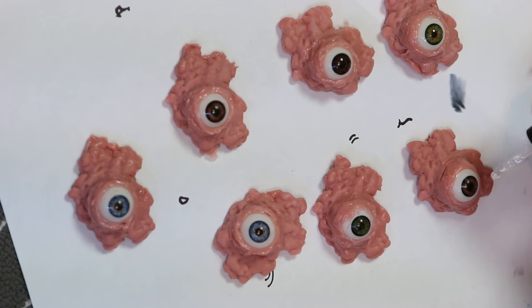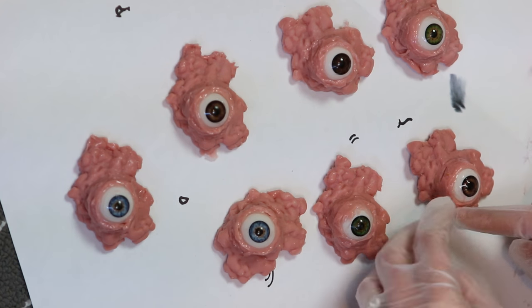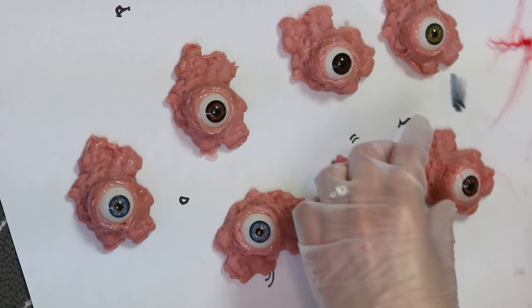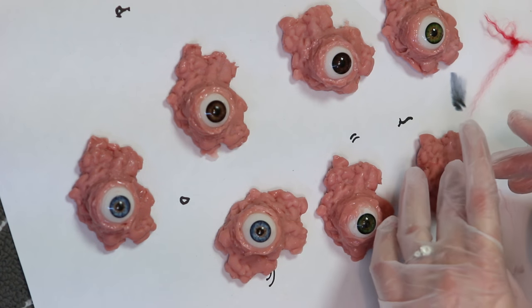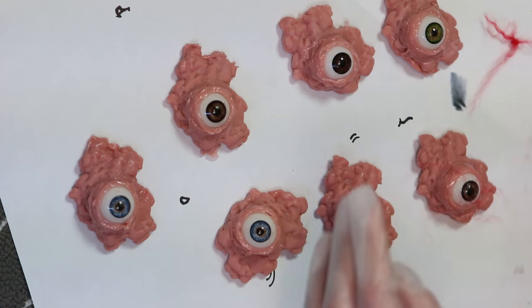The next step is adding some veins to our eyes to make them look a little bit more realistic and irritated. I've got some red wool that I'm separating into tiny fibres to make it look like veins and capillaries. To make that stick to my acrylic eyeball I'm putting down a layer of clear nail polish and then pushing the fibres into that. You could probably also use glue, because I do put a layer of silicone over everything to seal it at the end anyway.